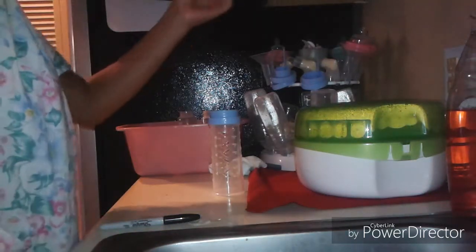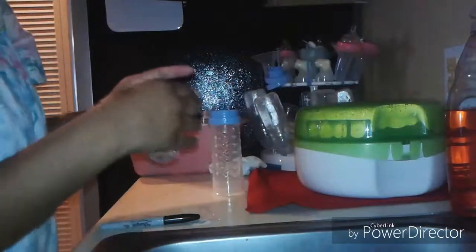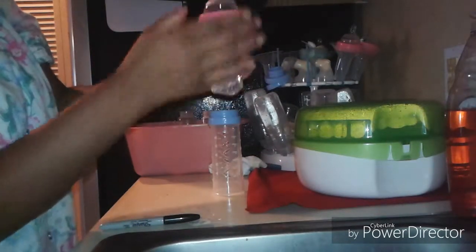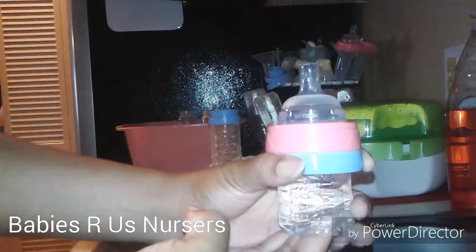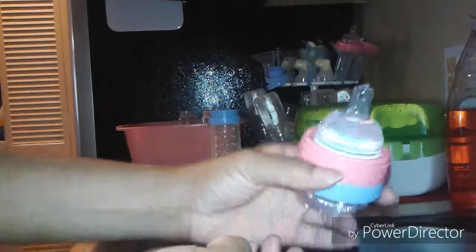I'll show you really quick how I make a bottle — I'm just going to put some water in there for the purpose of the video. I usually take the top off, put this one on, put a little more water in there, put this one on, push the air out, and feed it to her like that.